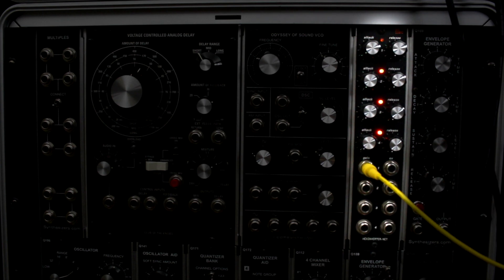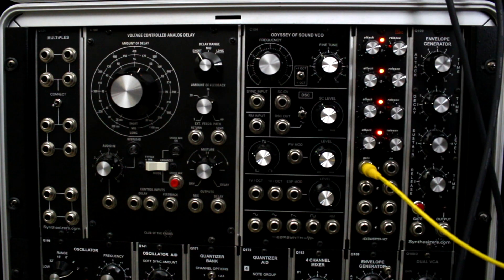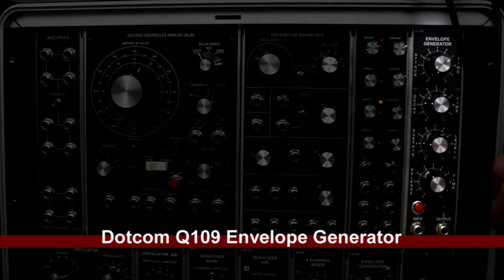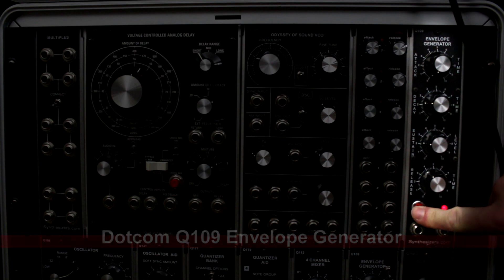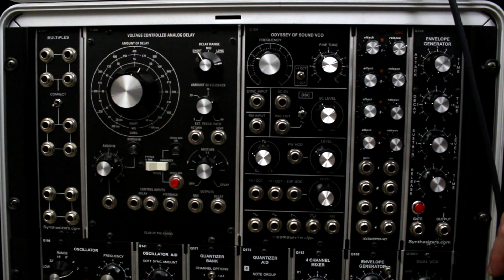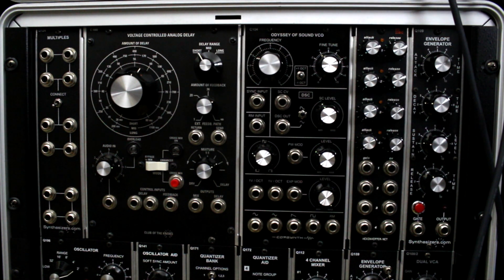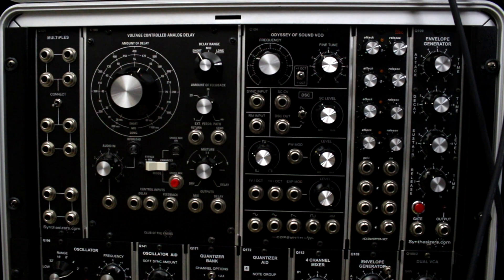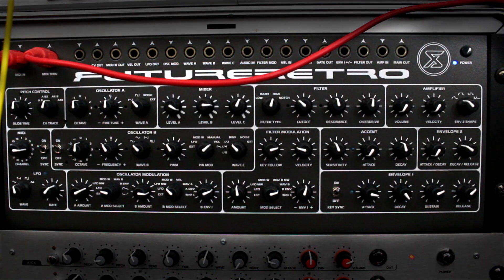Next is the Analog Craftsman QA/R — quad attack/release envelope generators. Best of all it has orange lights. You can do a lot of cool stuff with it, and I have a demo online. Right next to that is a Synthesizers.com envelope generator, which has a manual gate button. I love that because sometimes I have a sample in my Phonogene that I want to manually trigger without a sequencer — I just punch that button and it'll trigger the sample.